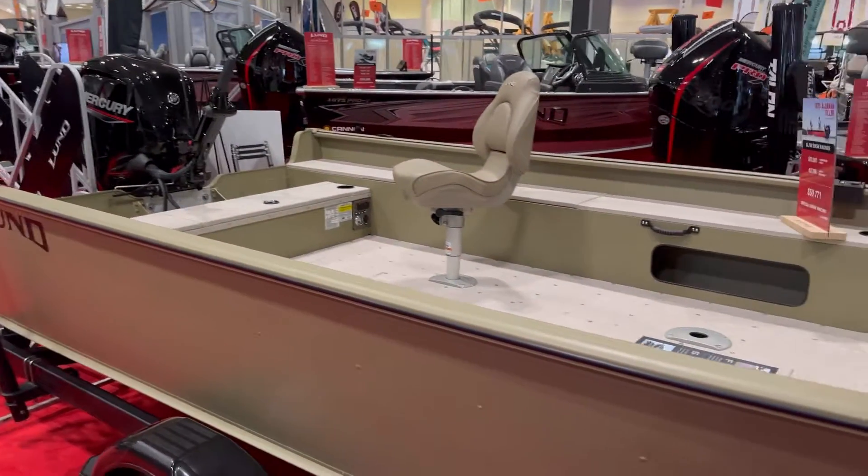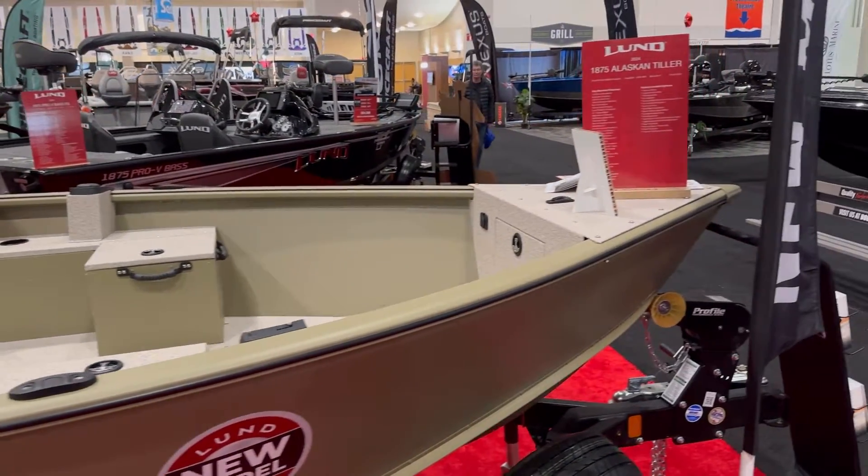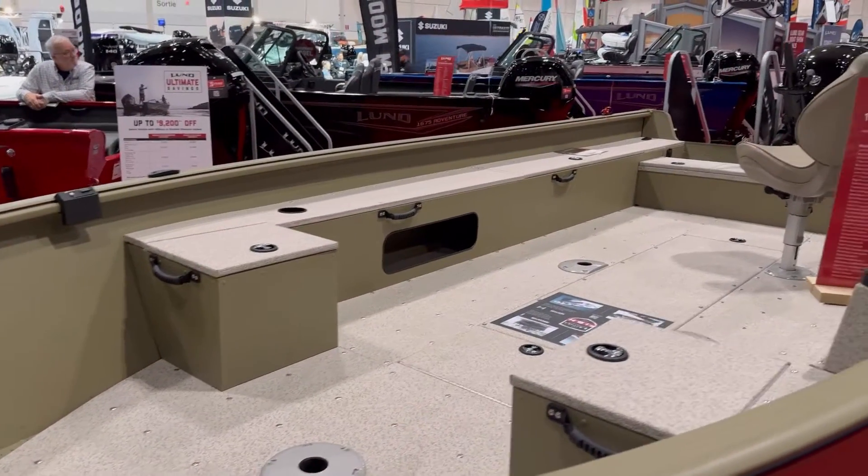So the next stop in the Lund booth is the Lund Alaskan. It's been fully redesigned this year and it has some exciting new features. The Lund Alaskan comes in a number of different colour options, including Fall Marsh and Wetlands Camo. Long known as the workhorse of the lineup,